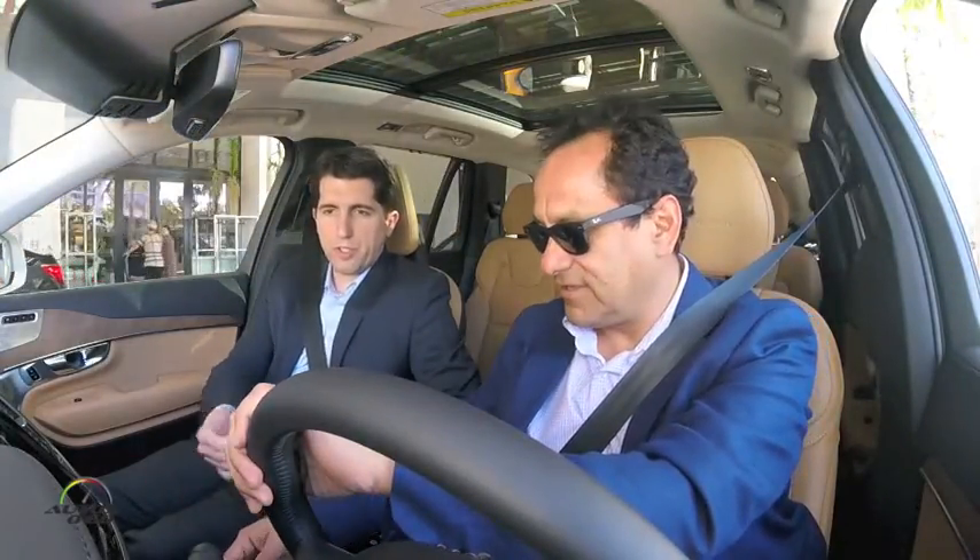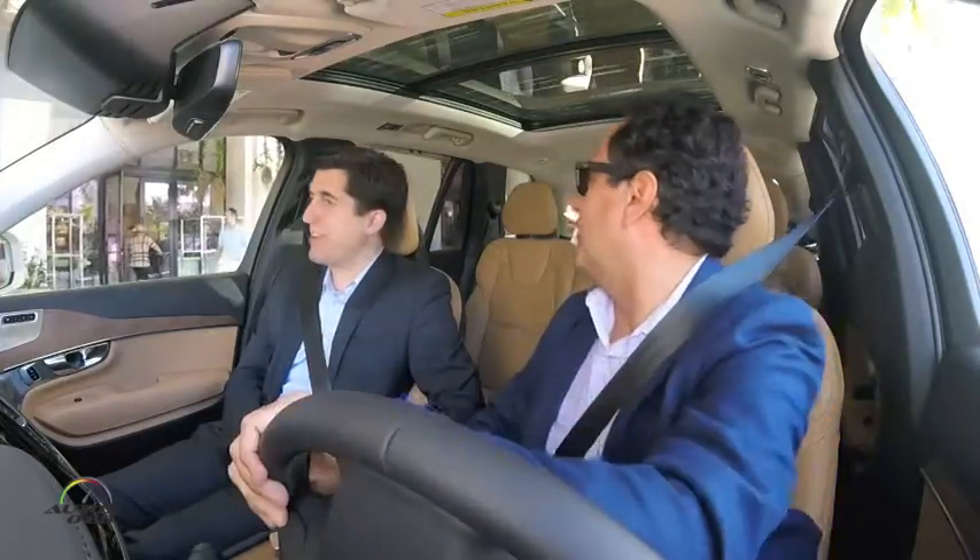Let's go for a little drive while we talk. Since it's a plug-in hybrid, it's very quiet. A lot of people aren't quite sure if the car is on. That's why they added a little message when you first turn it on that says 'car is active' to remind people.